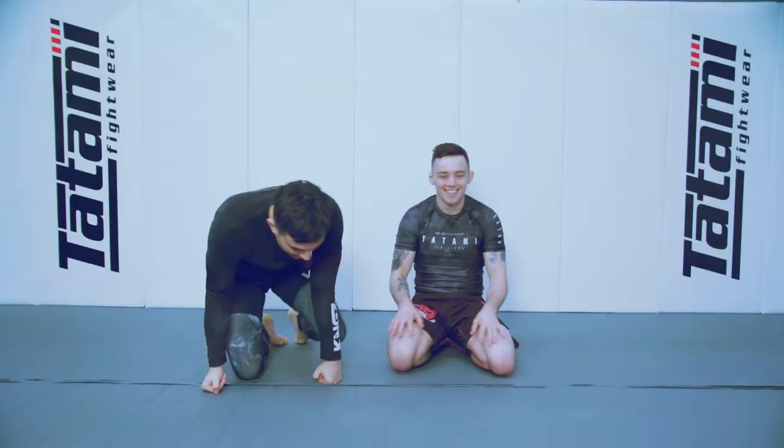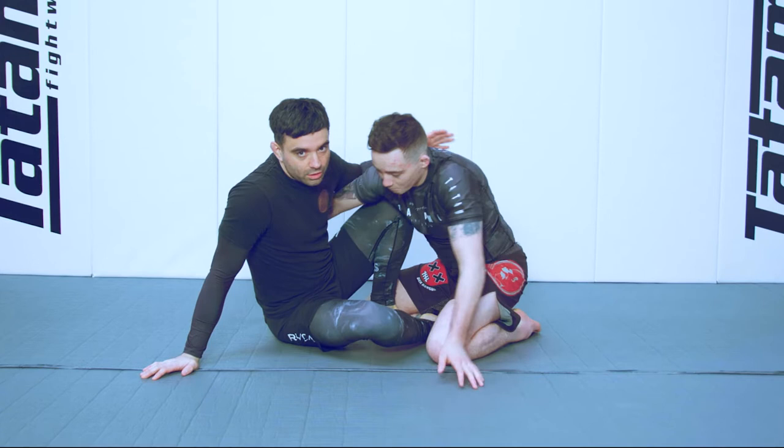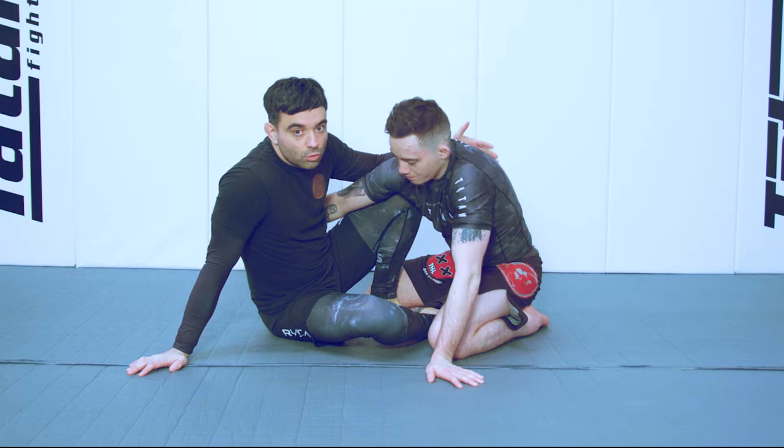I'm going to show some more on the butterfly guard. We'll build up to looking at the mira lock and the different options we have from there. But first, I want to talk a little bit about the fights for control in this position.